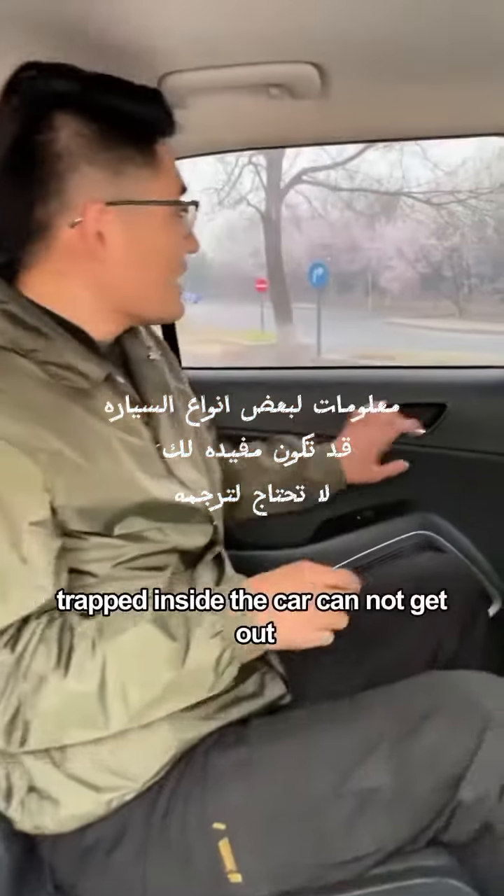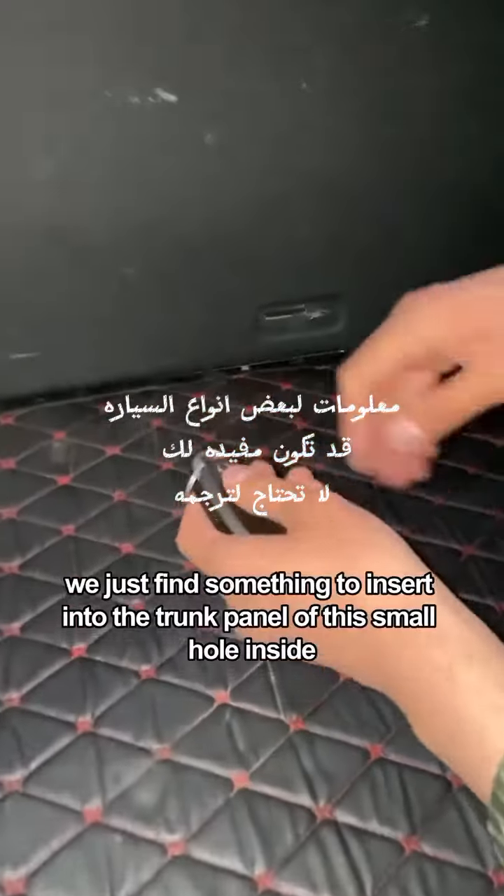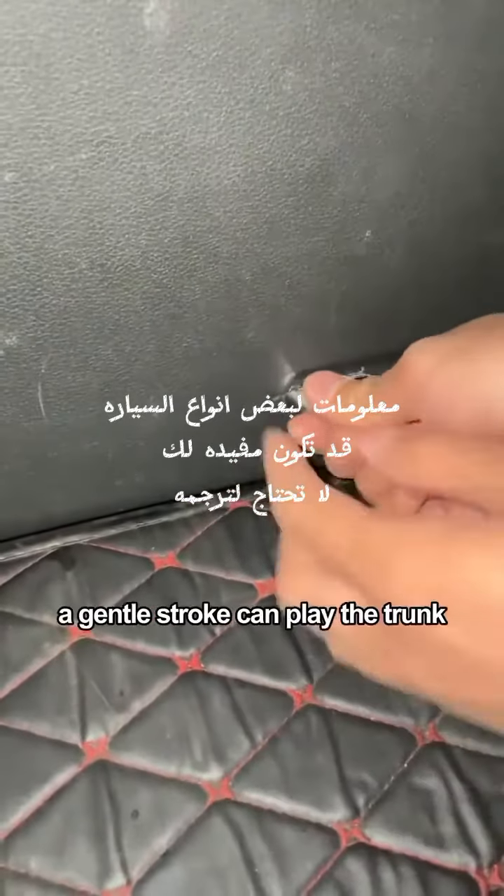Fifth, if you are trapped inside the car and cannot get out, climb into the trunk. Find something to insert into the small hole in the trunk panel and give a gentle push — it will open the trunk for emergency escape. It is very simple.